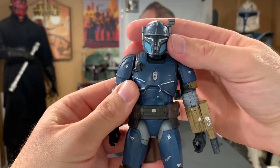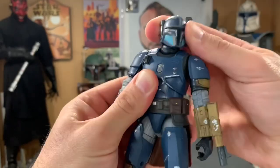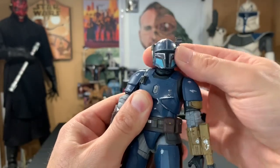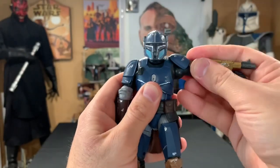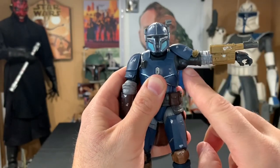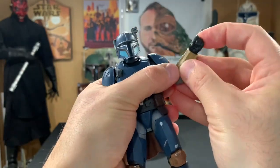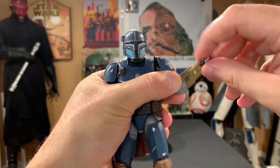His head is on a ball joint — left, right, up and down, side to side — a lot of nice movement with the head. It also rocks front and back as well. The arms go up and down, and what I absolutely love is that the shoulder armor is made out of a soft vinyl material so it moves when you lift the arm — no restrictions there. The elbows do bend and swivel, and there are wrist joints to allow the hand to go front and back, and they swivel as well.